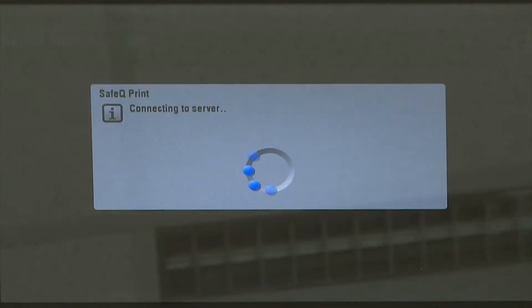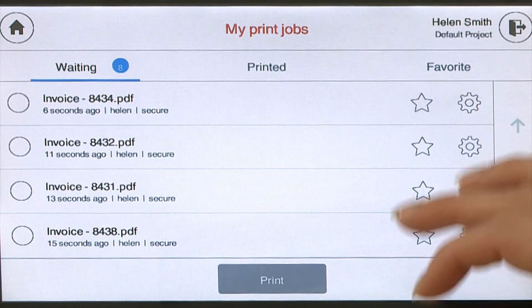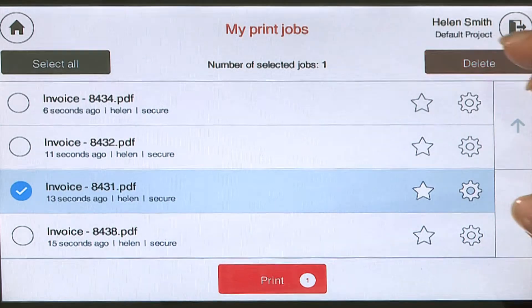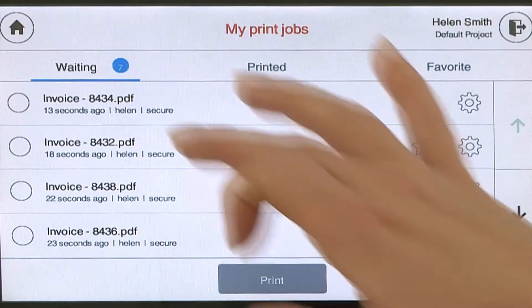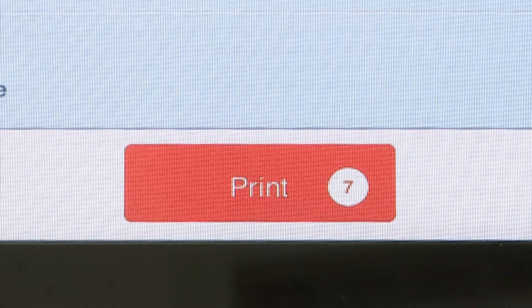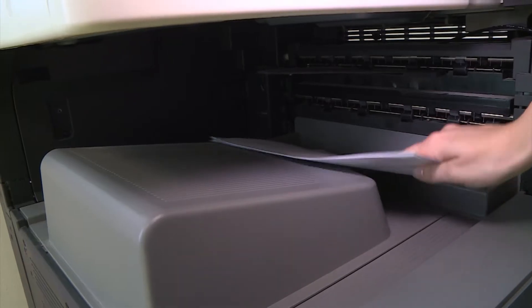Helen can print all the jobs in her print queue, but she knows she made an error on one of the invoices, so she decides to purge that document before printing the correct seven invoices that she needs. Now they're ready to be given to reception for mailing.